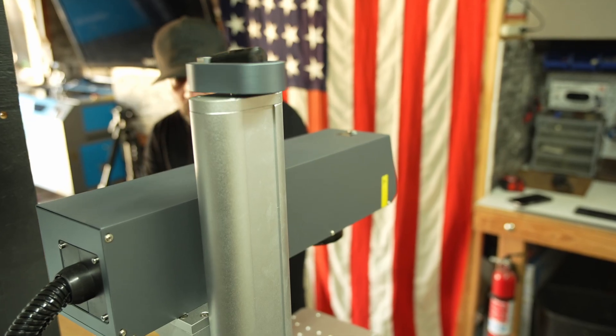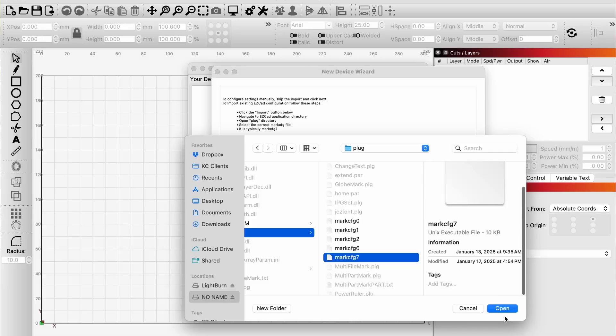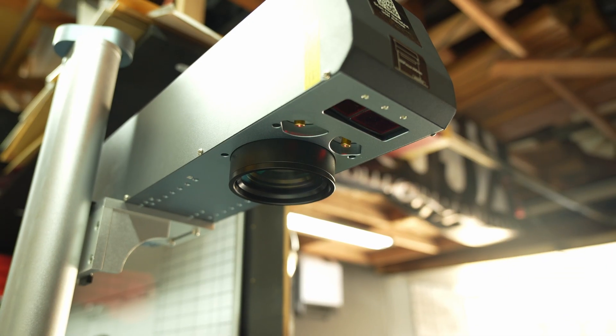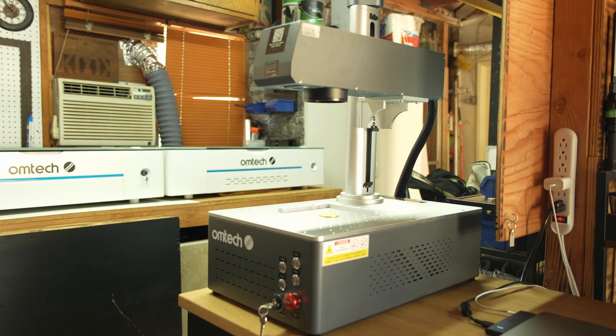Just a quick recap: check cables, reset your autofocus, calibrate your red frame in LightBurn, and tweak those red dots. Every laser has a learning curve, but you're not alone — we're here to help every step of the way.